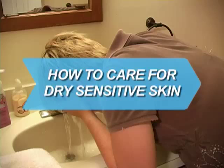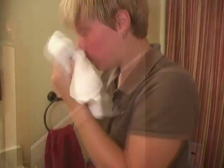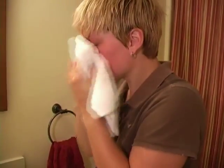How to Care for Dry, Sensitive Skin. If you're one of the 100 million Americans with dry, itchy skin, find relief with these home remedies and lifestyle tips.